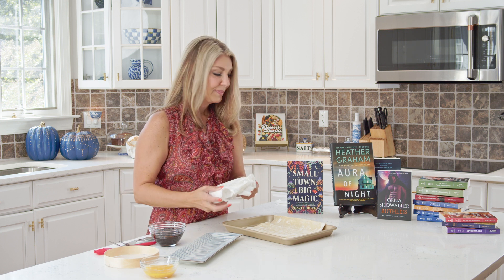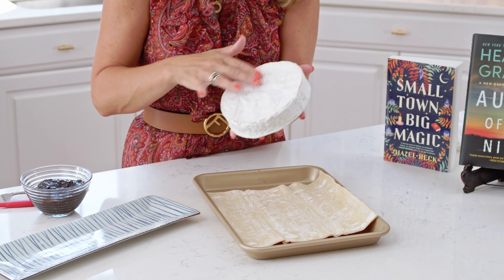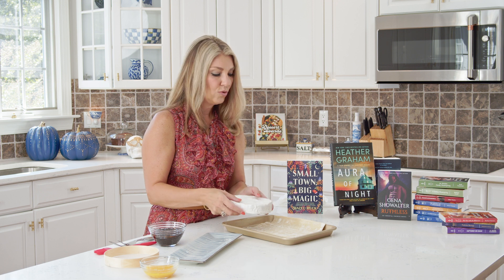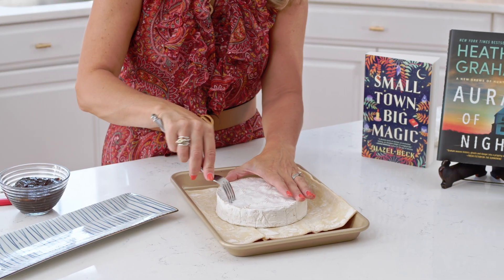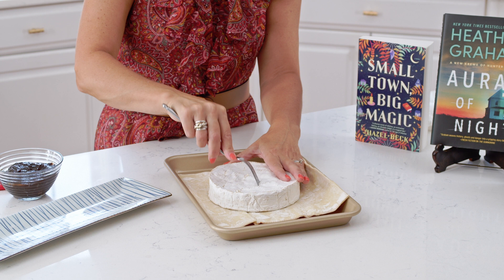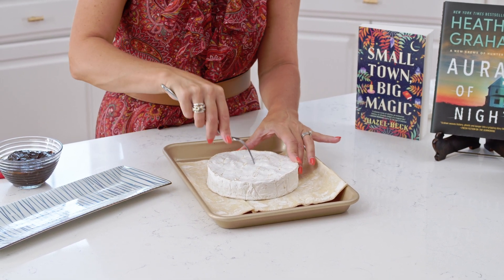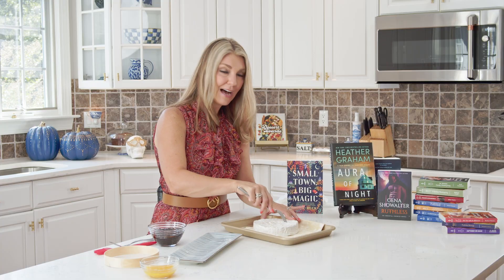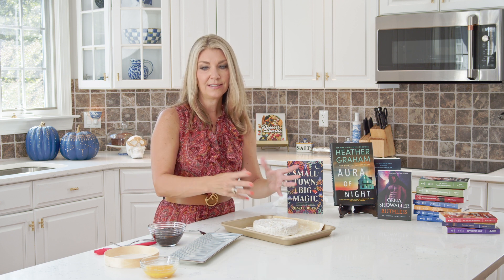Then you're going to take your wheel of brie. You can do this one of two ways: you can cut off the top of your round, which makes it a little easier to get into the cheese, or you can just leave it as is. If you leave it, take a fork and poke some holes in the top so that the jam can get down in there into the cheese. When I cut off the top, it makes it a little easier for guests to cut into the puff pastry and serve it.